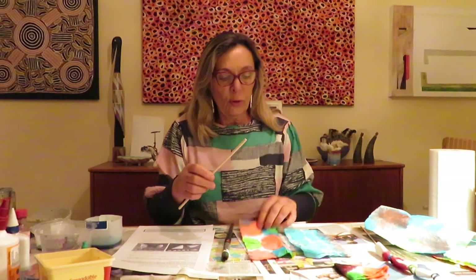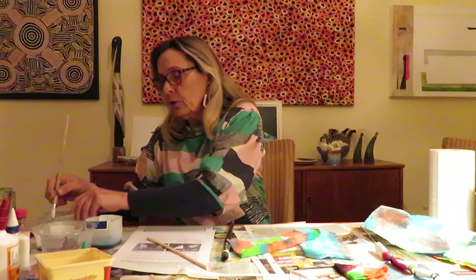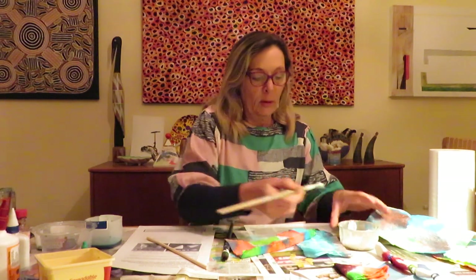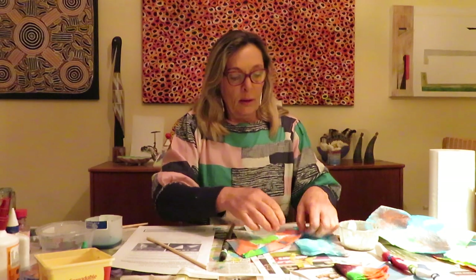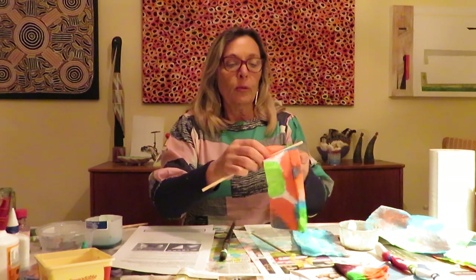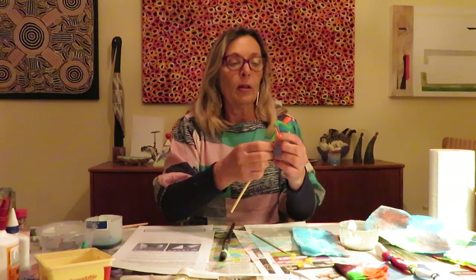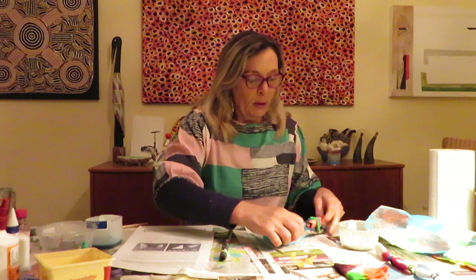First, fold down the top — this is going to be the top of your rose. You need PVA or hobby glue as well. Put a bit of glue along there, fold that down along the top, and then wrap it around your skewer, straw, or chopstick. Hold it at a bit of an angle, and when you wrap try to get the top a little bit uneven because you want it to look like a rose. I would put two or three pieces on each one.